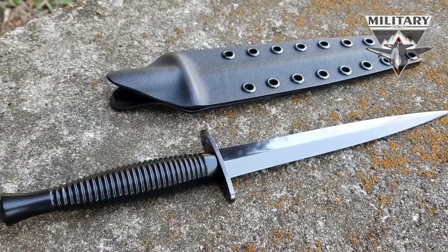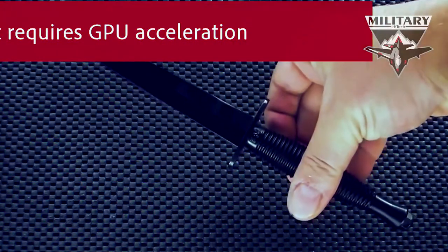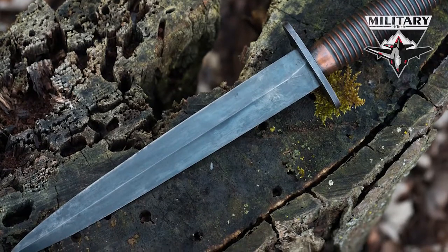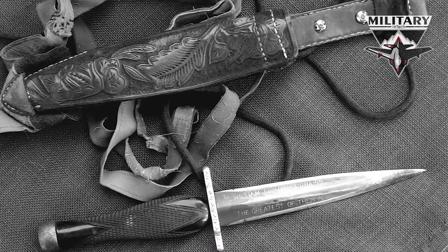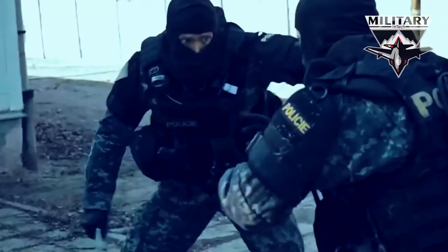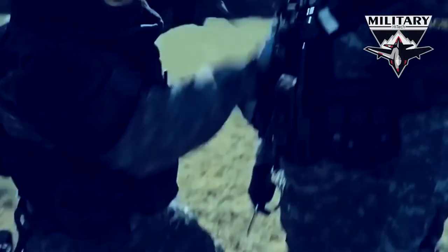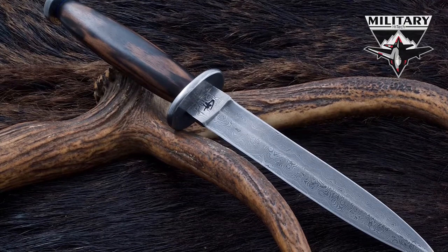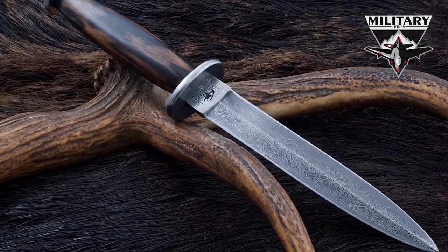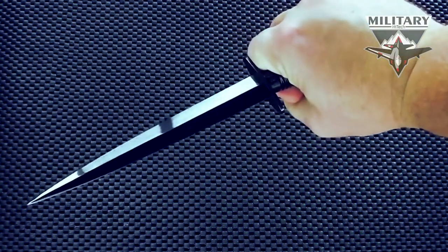Birthed from the minds of William Ewart Fairburn and Eric Anthony Sykes, this slender blade was designed specifically for surprise attacks in close-quarter combat, with a slender blade that can easily penetrate a ribcage. The double-edged blade with a vase handle can easily slip between the ribs for critical damage. It is essential that the blade have a sharp stabbing point and good cutting edges, because an artery torn through tends to contract and stop the bleeding. If a main artery is cleanly severed, the wounded man will quickly lose consciousness and die. The vase handle grants precise grip, and the blade's design is especially suited to its use as a fighting knife. It also has a well-balanced design, fitting properly in your hand without feeling heavy while in action.